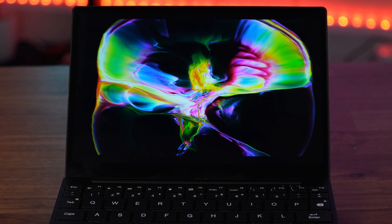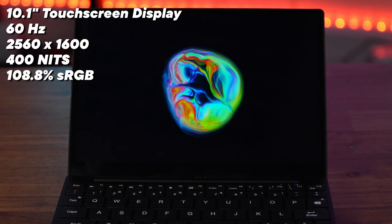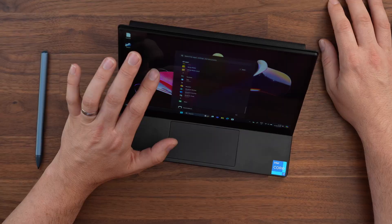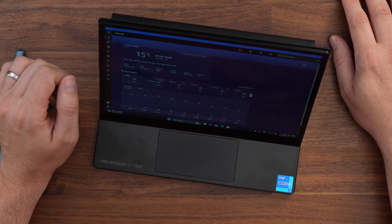Moving up to the display, we get a stunning 10.1 inch 2560 by 1600, 400 nit touchscreen display. It's colour accurate at 108.8 percent of sRGB and has an incredible pixel density, so images look incredibly sharp.